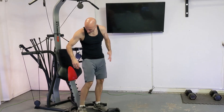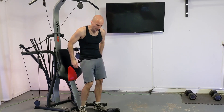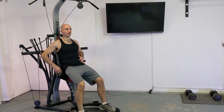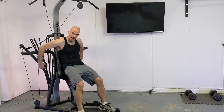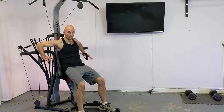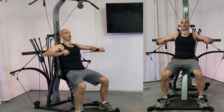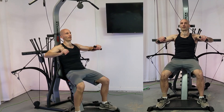For a standing chest press, first thing is you're going to remove the seat and you're going to be standing with a nice bend in your knees so your back is resting firmly up against the backrest. Then you're going to grab these handles so your hands are over top of them, squat down just a little bit, and then press this weight out in front of you.